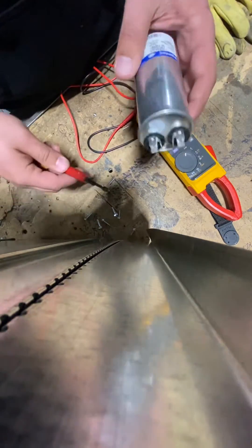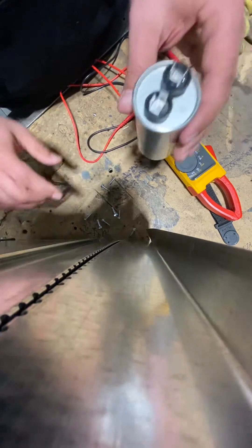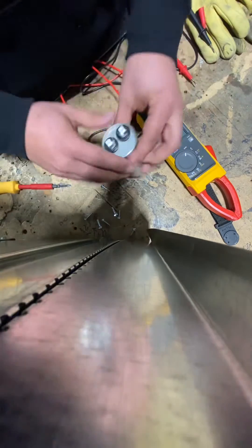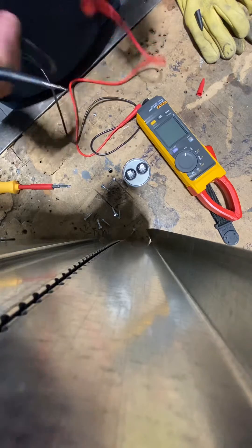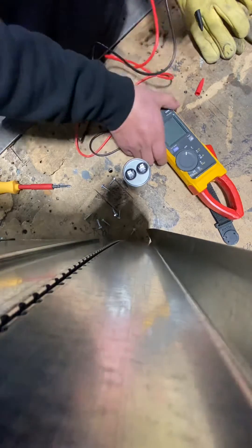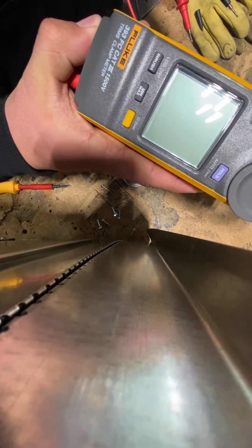First thing, if you're pulling it out, you want to make sure that you short out the top to get any extra juice that's in there out. Today we're going to be using the Fluke 393 FC.